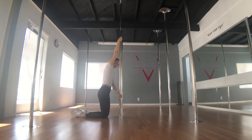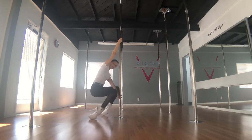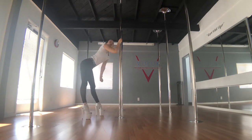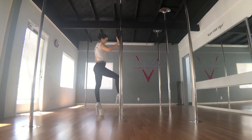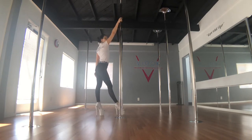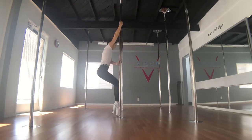I'm sliding my feet back while pushing my bum up into the ceiling. Coming back, my feet slide under me and I come up. Right foot steps behind the pole, right arm comes up the pole, and I do one chair spin around the pole.